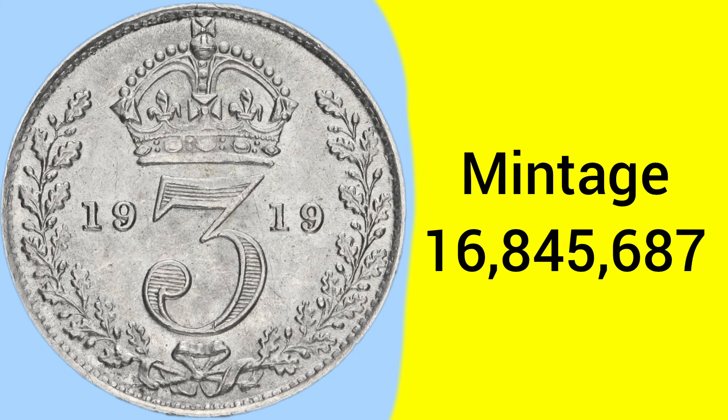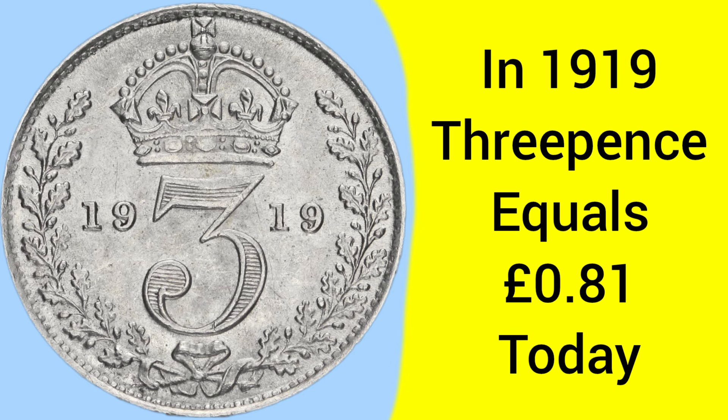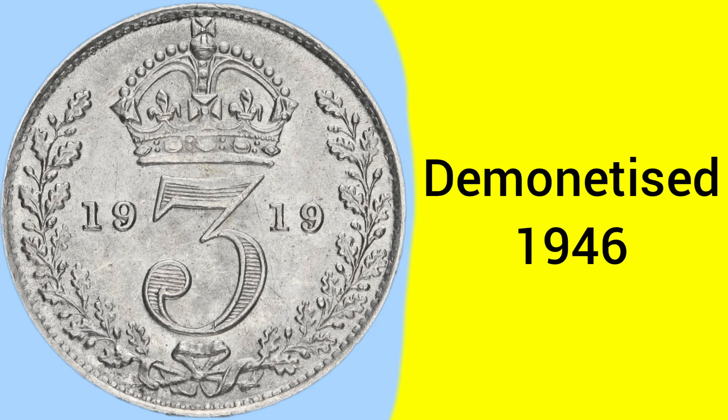The mintage for this coin is not small though, with 16,845,687 being produced in 1919 — a large mintage for the final year of sterling threepences. The threepence coin is of course worth three pence, which is one quarter of a shilling and one eightieth of a pound, so there would be 80 of these coins in every pound. Back in 1919, a threepence was equal to 81 pence today — quite a large buying power, more comparable to a pound coin today for just a threepence back then.